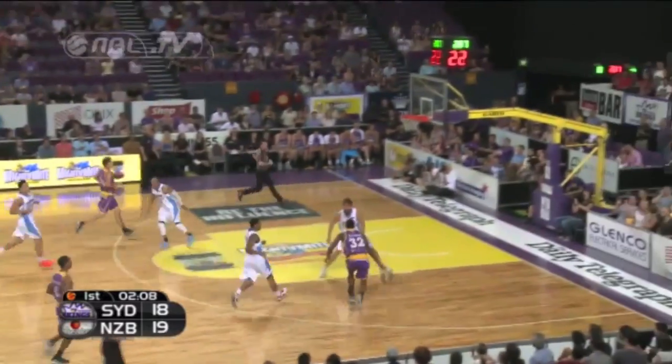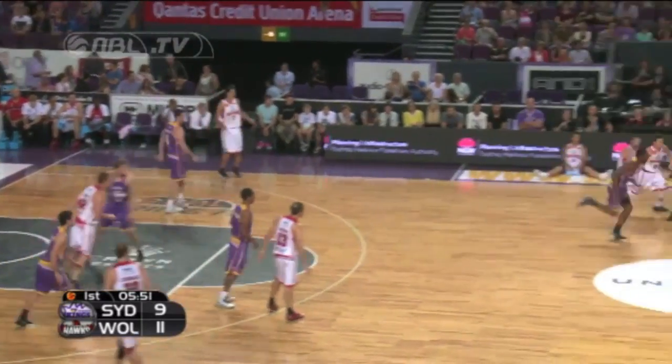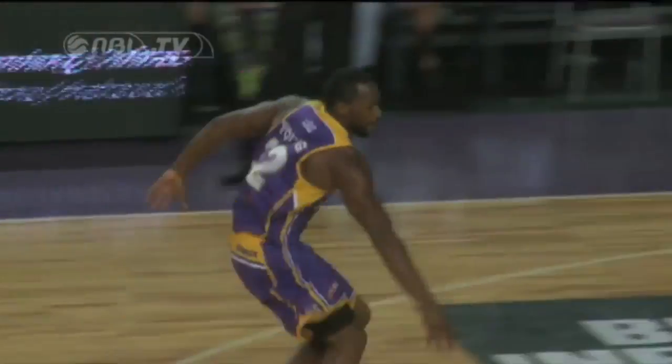Defensive board. Young takes off — whoa, that's a spit-up. Able to grab an easy possession. And Young, he will take off. Yes! And the showman, Sam Young.